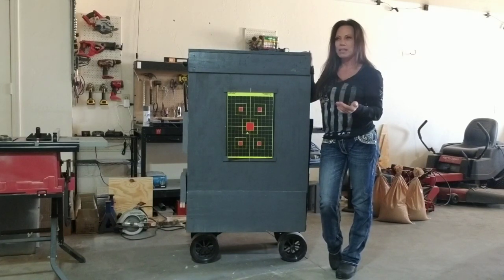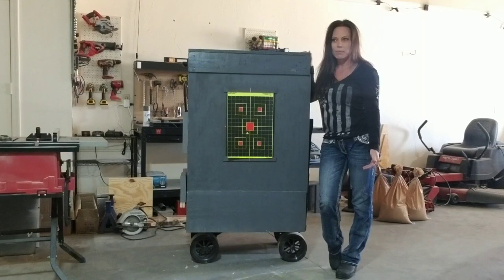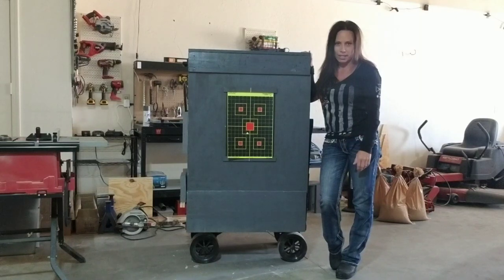So 22, maybe a 380, maybe a 9mm. That's it. No rifles, just small caliber pistols. Probably the max distance I'm going to be shooting at is maybe 25 or 30 yards, but more than likely it's going to be more like around a 15-yard range.